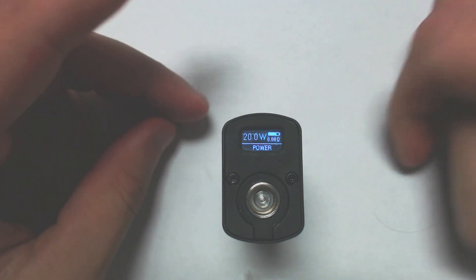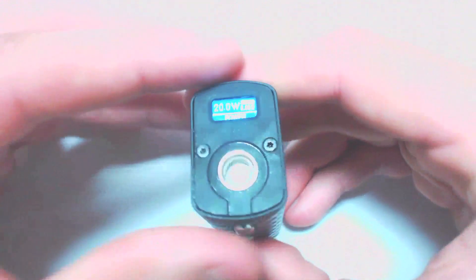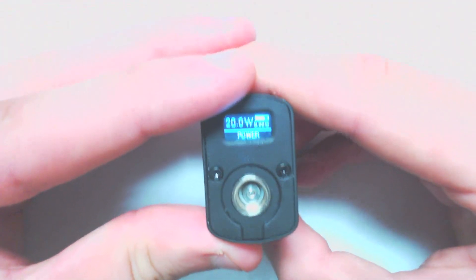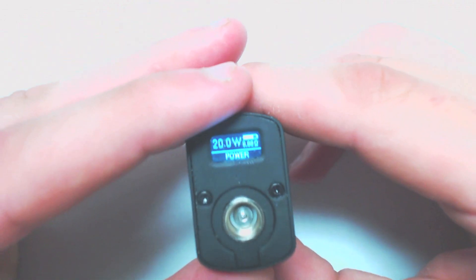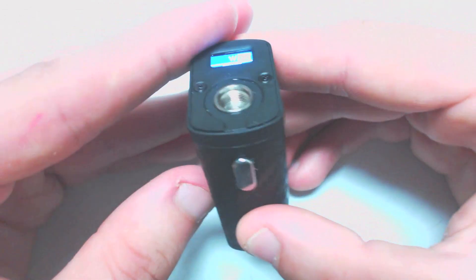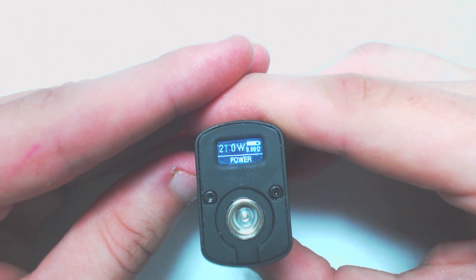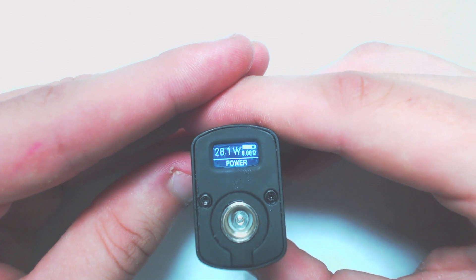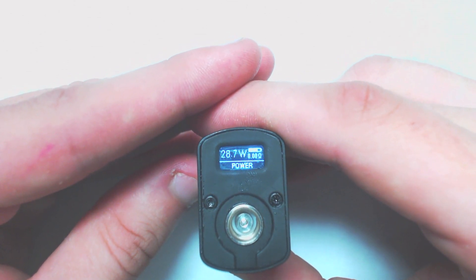Your wattage output goes from 5 to 40 watts. To set wattage, it's a bit different from what you might expect — these buttons don't do anything on their own. You have to hold the up button and the fire button for three seconds, it'll start blinking, and then you press your up or down buttons. Really simple — it goes all the way up to 40 watts.